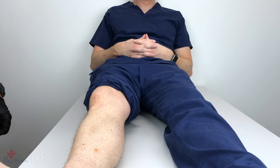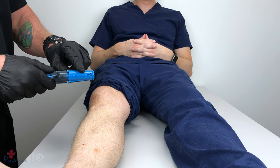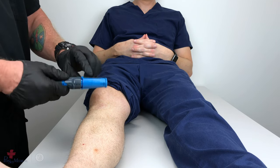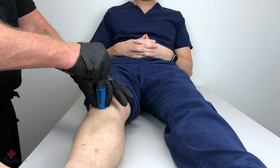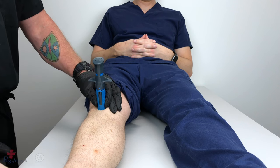Once you've properly located and prepped the site, grasp the NEO by the textured dots, taking care to not put your fingers over the stabilizer locking tabs. Grasping at the textured dots, properly emplace the NEO over the site, using the palm and fingers of that hand to stabilize the NEO in place.